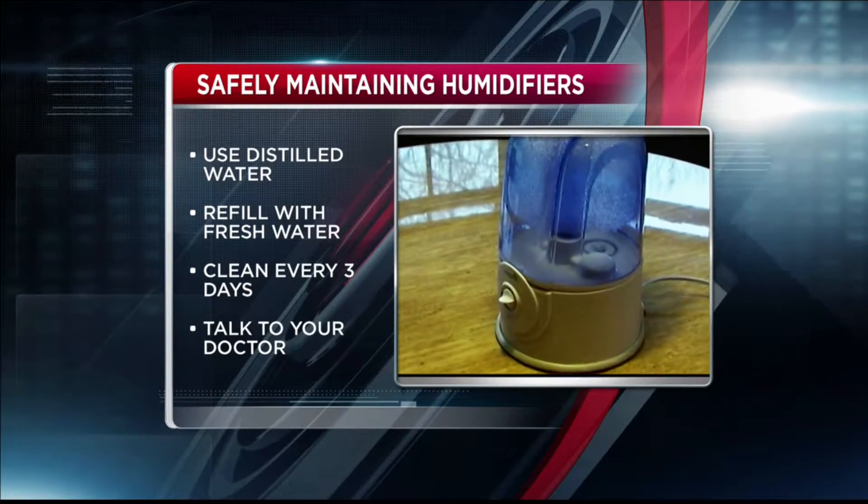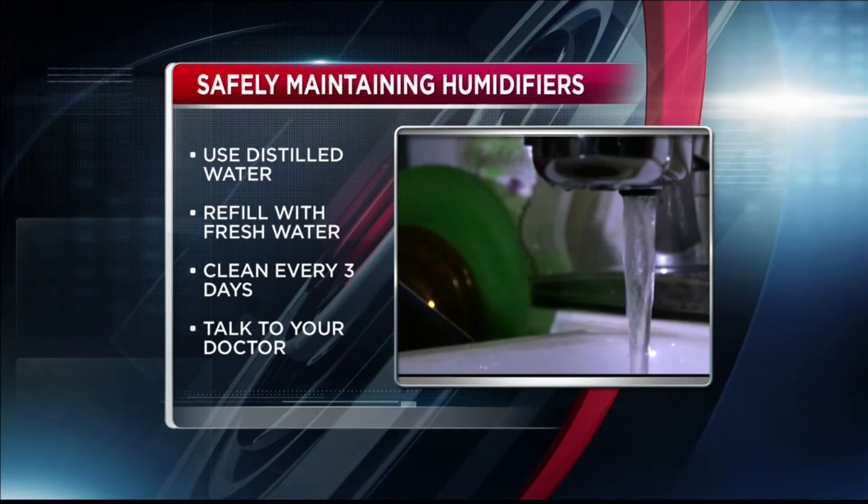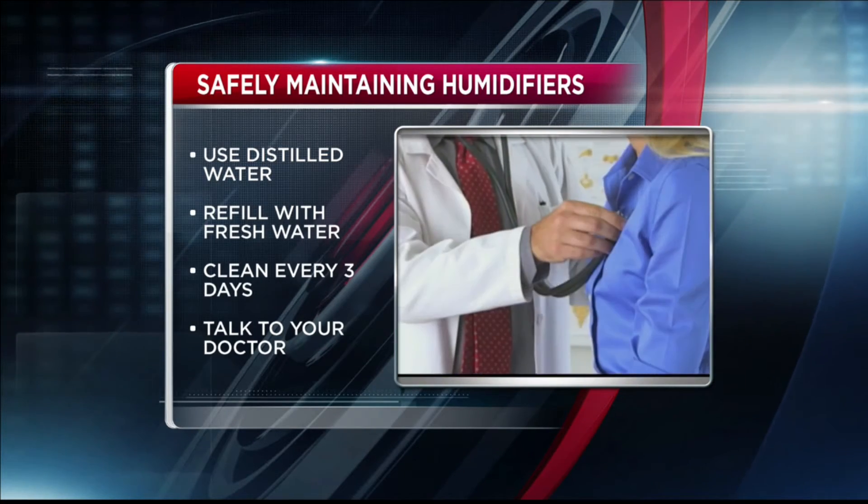Humidifiers can be helpful, but they aren't for everyone. Talk to your doctor before purchasing if you or a family member suffer from asthma or allergies.